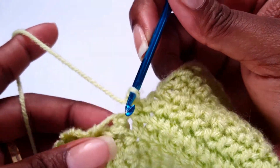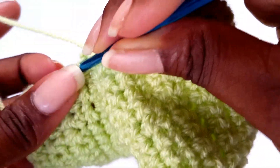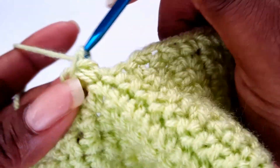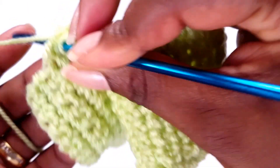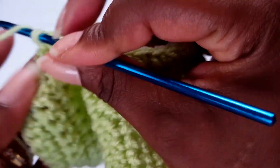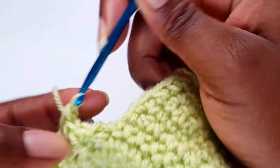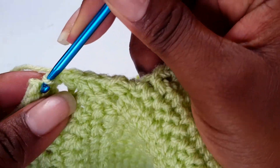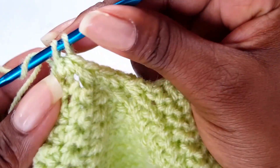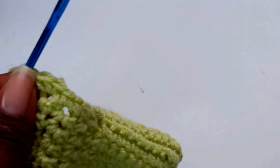That's a single crochet. Go into this space here, don't forget to work over your tail, make a single crochet — this way you have a much more professional and presentable edge. When you get to this corner, make a single crochet in there, make another single crochet, and make one more, then work all the way down.